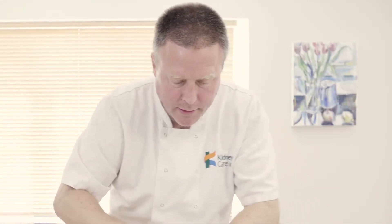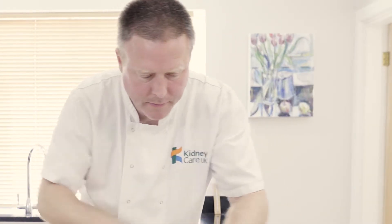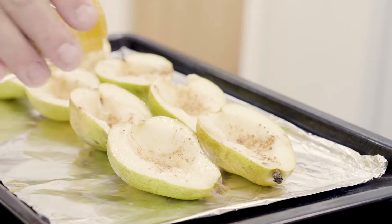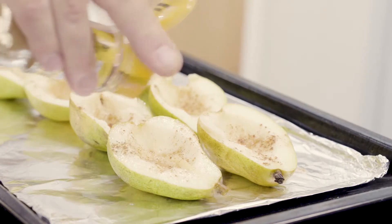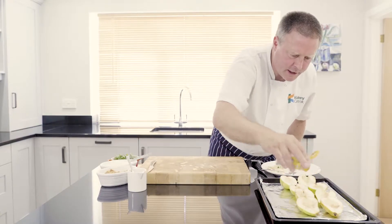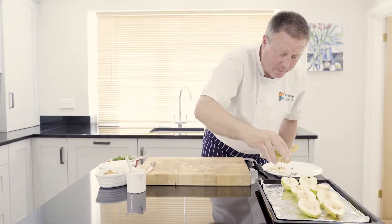I'm going to sit those on a lined baking tray. Then I'm going to sprinkle a little bit of cinnamon on there — pears and cinnamon, lovely combination. It's about a level teaspoon, half a teaspoon of cinnamon for the whole amount of pears you've got here.